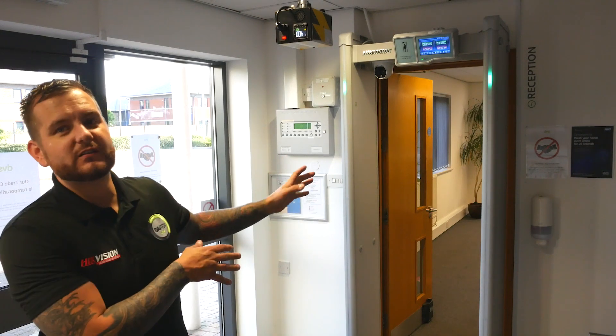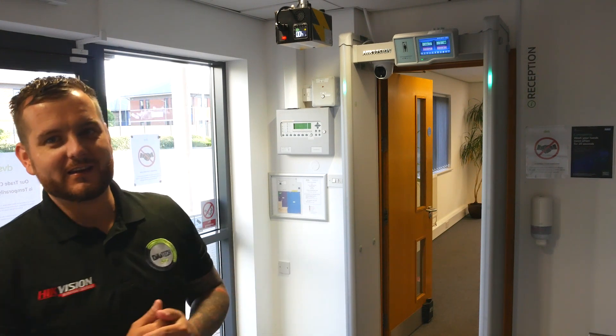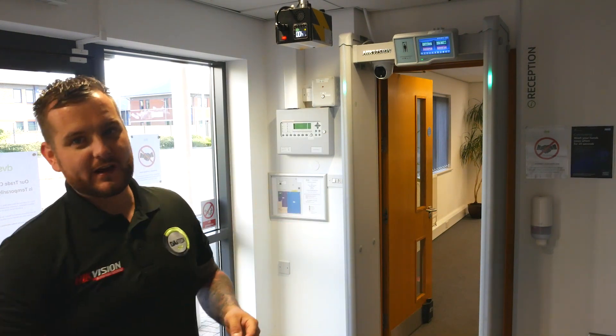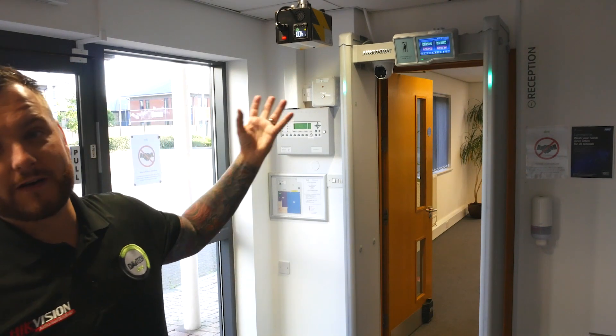Welcome back. We've now built what we're dubbing SG1 - Stargate One. For those who don't know, it's like our stargate into the office, so everybody that comes in through the main door must walk into this reception area and through the stargate. The good thing with this device is it's a combined metal detector with thermal screening. If you don't want the metal detector function, like we don't here, we've turned it off via the LCD screen.